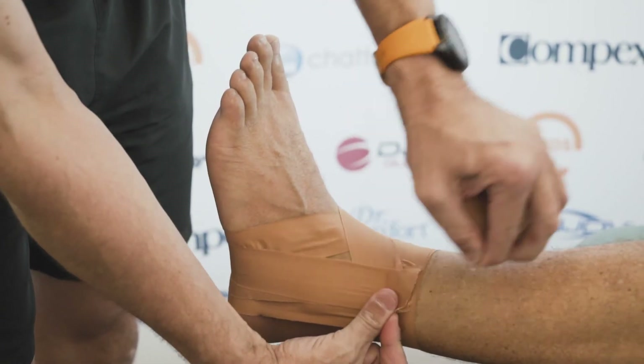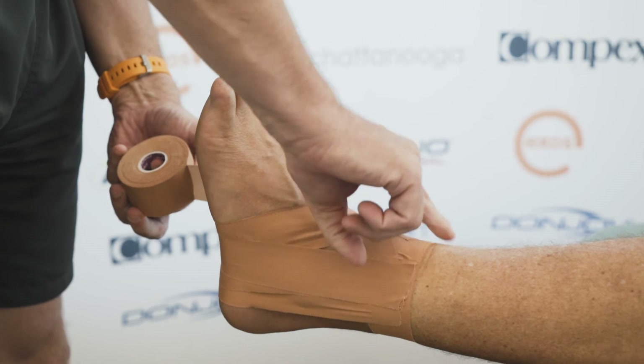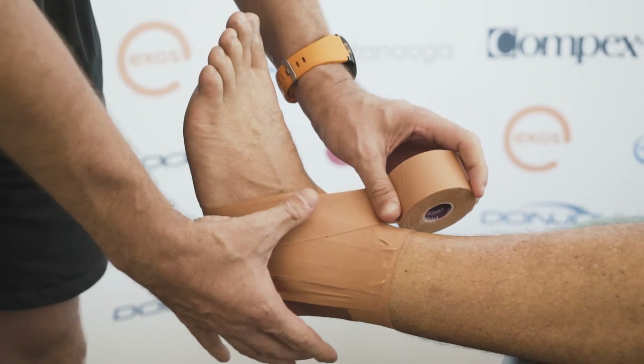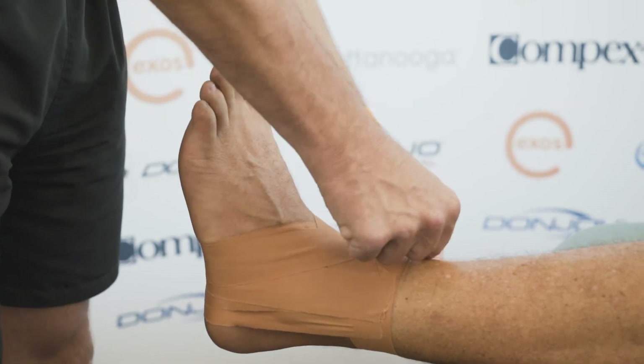Back to your original six then to finish. For most people that will do for an ankle. If your ankle is a bit unstable and you're a bit worried about it, you can do what we call a heel lock.